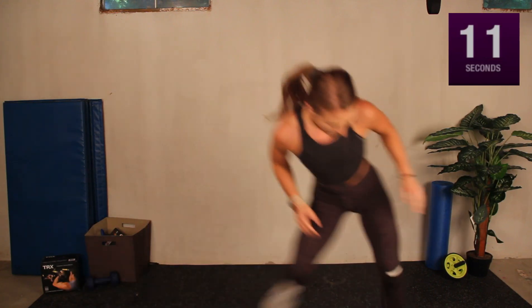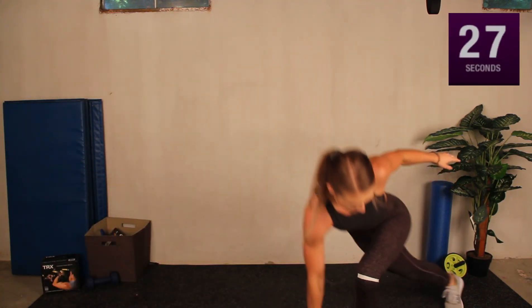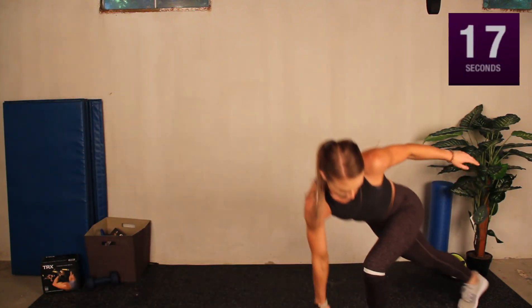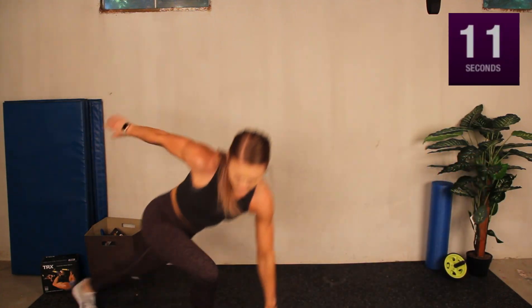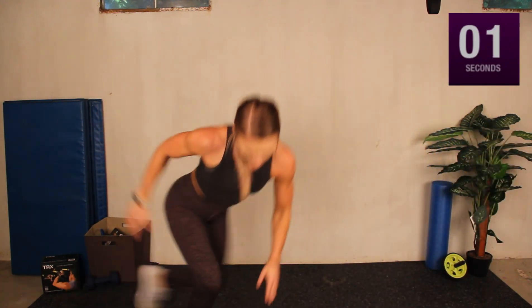Next exercise we're doing — we're keeping the heart rate up: skaters, back and forth. We've got eight seconds left. Breathe through it, we've got this, we're doing it together. Go! Back and forth. You can slow them down and just step if you need to, but don't stop. This one's going to get your heart rate up, you're going to be breathing hard, you're going to feel it in your glutes. Nice and controlled. Three, two, one — good. Ten seconds only, don't get too comfortable.